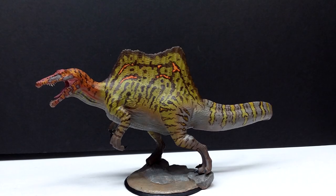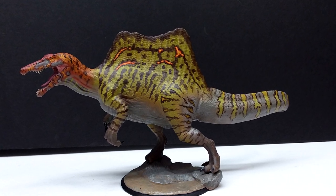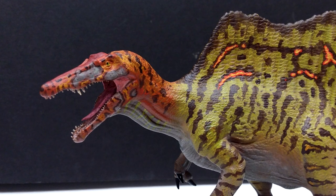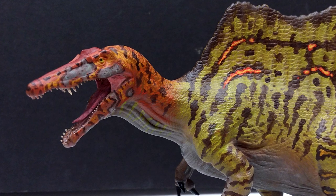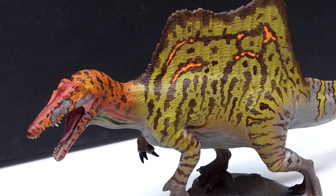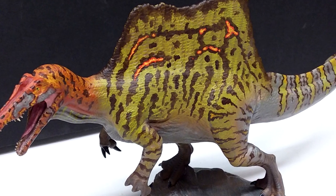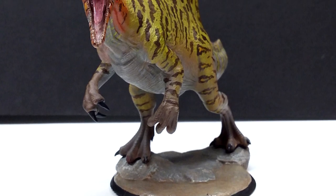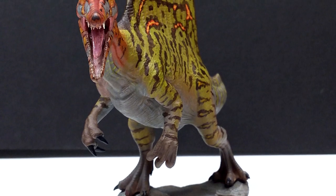This Clinch Art Spinosaurus is yet another phenomenal release from Clinch Art — I am really loving these models and impressed with their lineup. What I've shown you so far is such a small dose of what Clinch Art has to offer; they have tons of figures and are consistently adding new ones. If you're interested, I really recommend checking out their Facebook page, social media accounts, and website to see all the incredible models they have. I really love the sculpt — the pose, everything is awesome about it, it looks so ferocious and impressive.